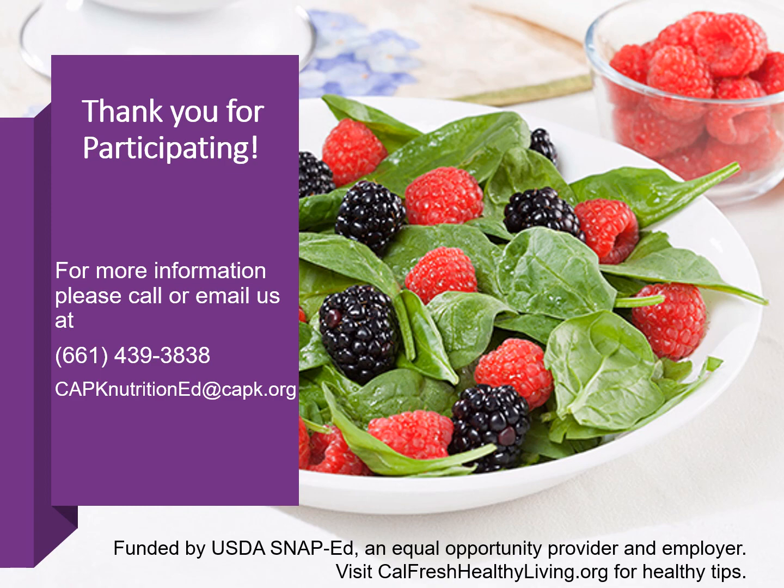This concludes the last and final lesson for the MyPlate for My Family series. Once again, my name is Lupita Rivera, a health educator. From all of us at CAPK CalFresh Healthy Living, we thank you for participating. If you have any questions or would like more information, feel free to give us a call. Our office number is 661-439-3838, or shoot us an email at capknutritioned@capk.org. Thank you so much and have a great day.